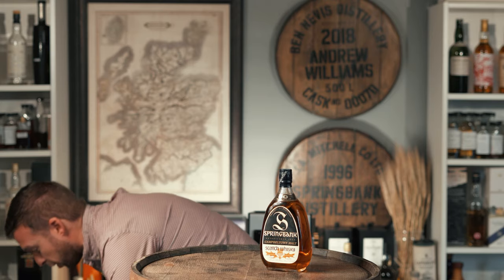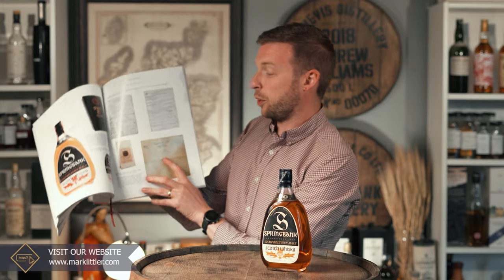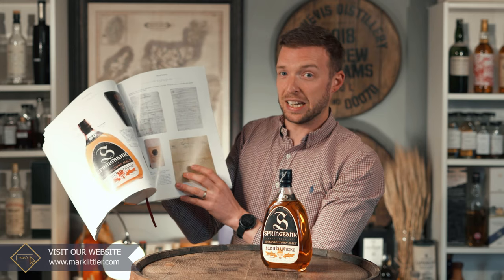The label doesn't mention anywhere that it's from the 1919 vintage, but we know for certain it is because it was released with a letter. We talk about Emmanuel Dron's book 'Collecting Scotch Whisky' a lot on the channel — ours has been used so much the spine and covers have come off — and in it you can see all the relating paraphernalia released with the bottle. There's a transcript of the letter Springbank sent out stating the whiskey was distilled, filled into cask 715 on the 29th of December 1919, and bottled on the 25th of November 1970.